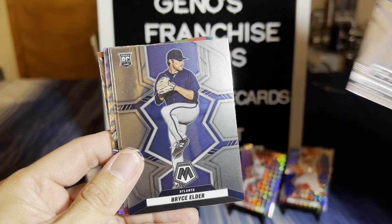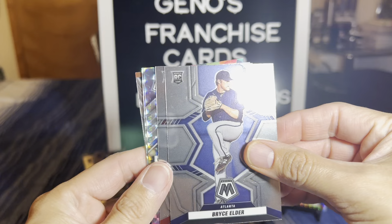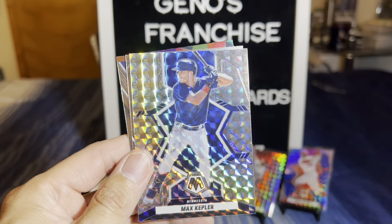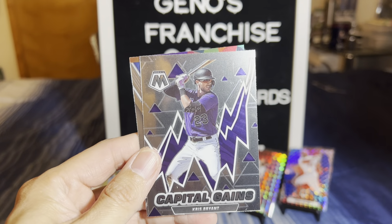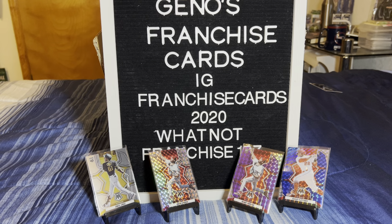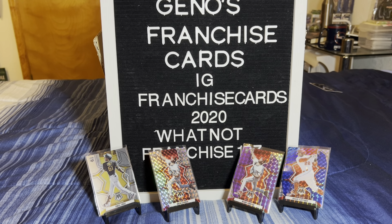There's Alex Rodriguez - wow. 2000s Bryce Elder. Bryson Stout, Mosaic 1990s Stars Mark McGwire, Max Kepler, Capital Gains as Kris Bryant, and denied Matt Chapman. I don't know - this is not looking good at all. You guys tell me in the comments - is this ship sinking? Sometimes I say it and then we get a big hit. I'm not going to be like that, but you know.